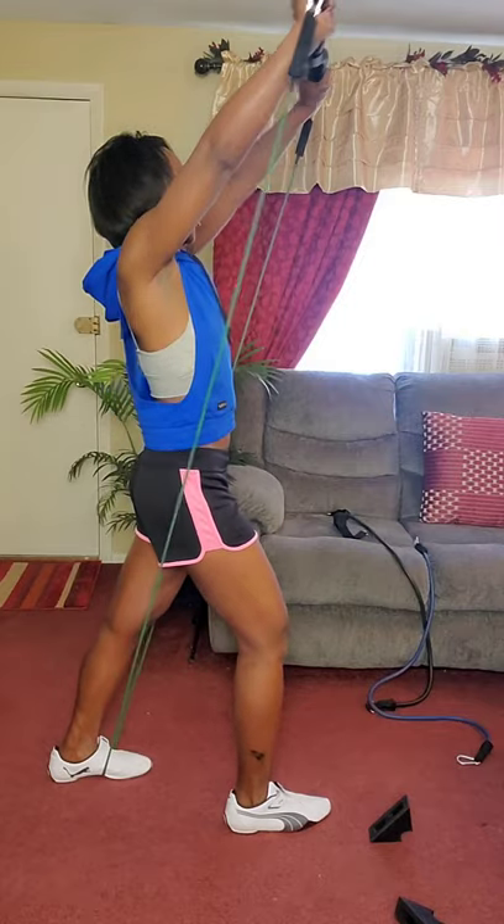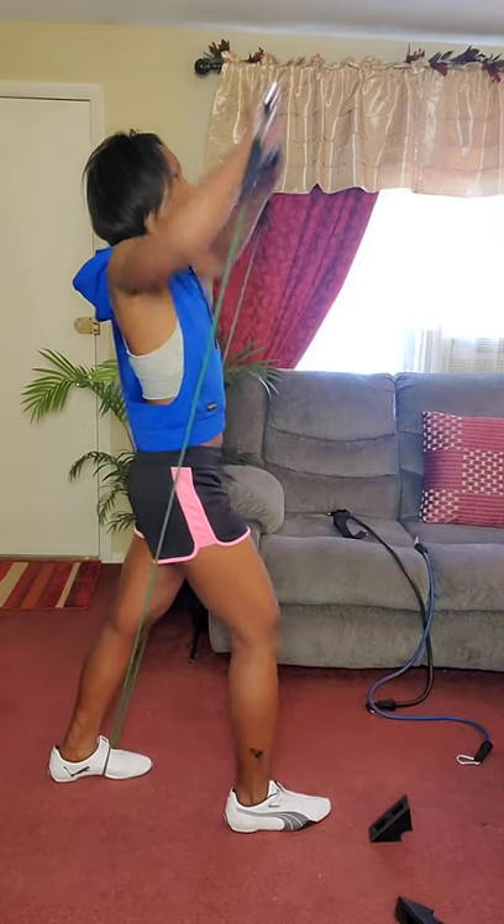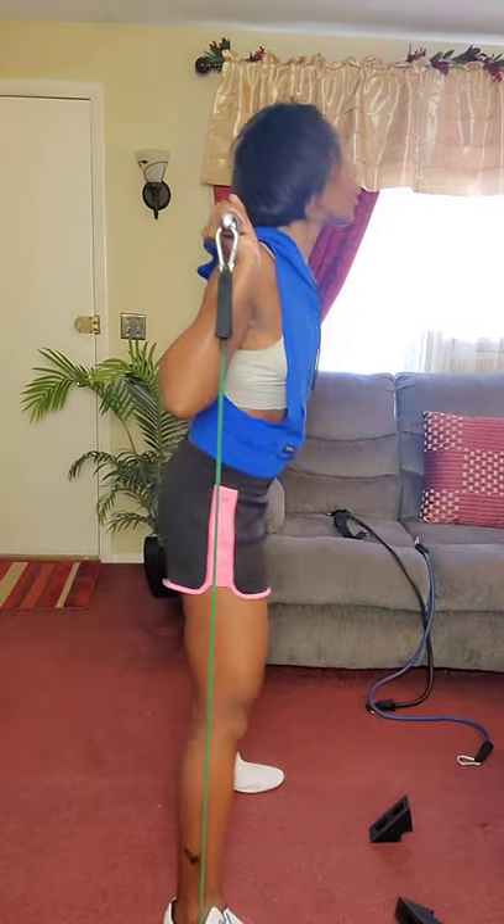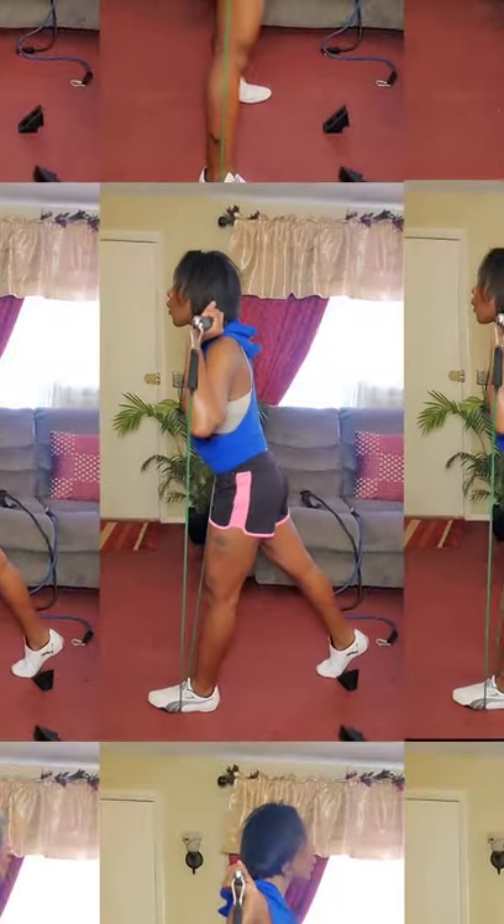Outside of adding more bands, if you want more resistance, you can simply spread your feet a little wider to shorten the band and gain more resistance. When doing squats, make sure your legs are shoulder-width apart — unless you're doing sumo squats — and make sure the bar is resting on your shoulders, not on your neck.